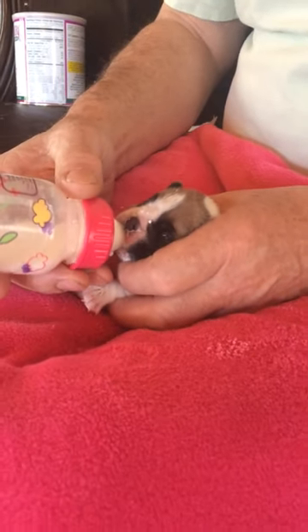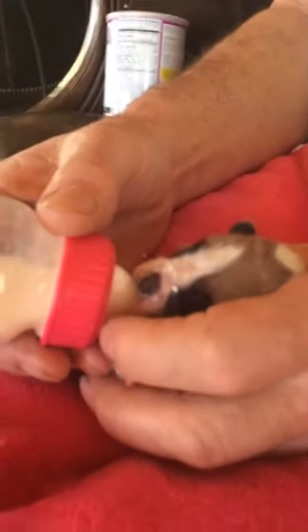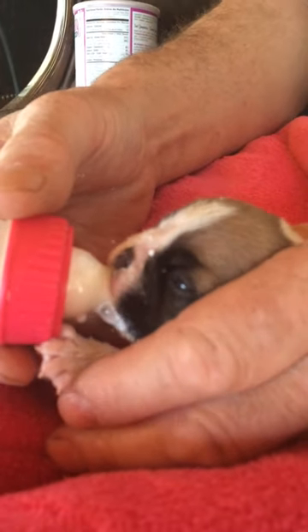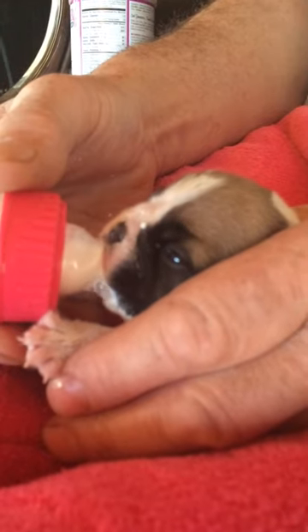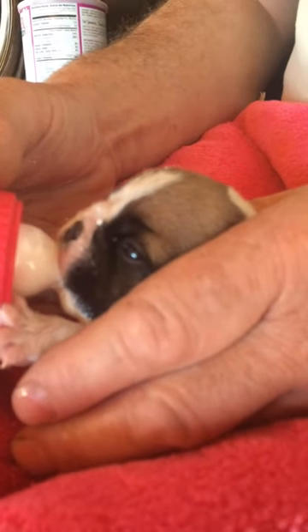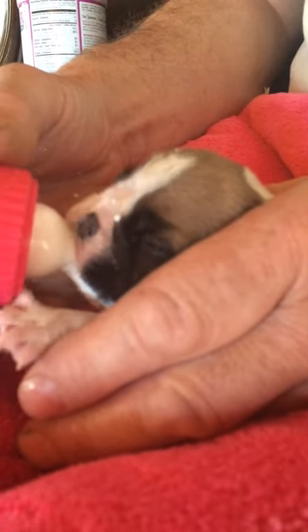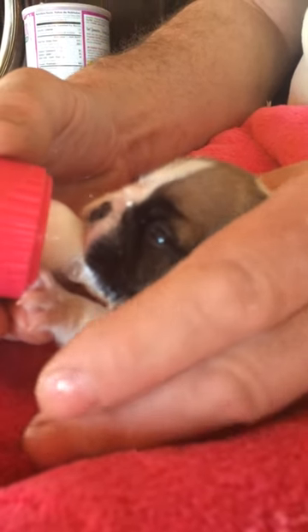Since the milk is flowing fairly freely, I've got the bottle just above his nose. He's got the nipple now. I can see the bubbles — I know he's pulling milk because I can see bubbles as he's replacing milk with air. So I know he's sucking away and off he goes.